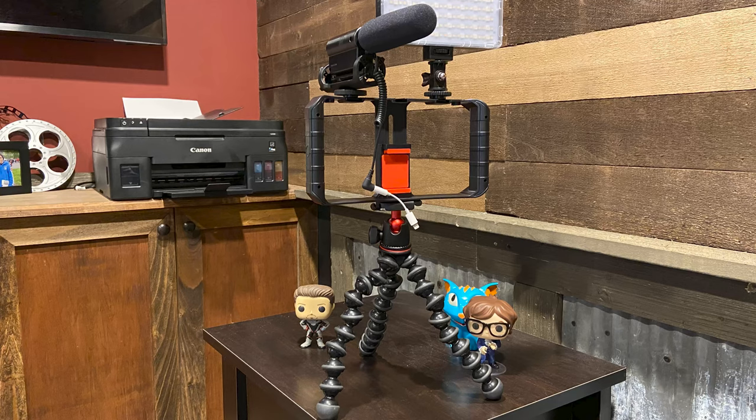Tip number two is to stabilize your camera while filming, either with a handheld tripod or a handheld rig. In some of my first videos I was holding my phone in my hand while filming or vlogging, and the camera would shake. People — especially my kids — complained that I was giving them a headache from all the shaking. Now I use a handheld Joby stand or a cheap handheld boom, and I can connect my microphone and light — which is exactly the setup I'm using right now.